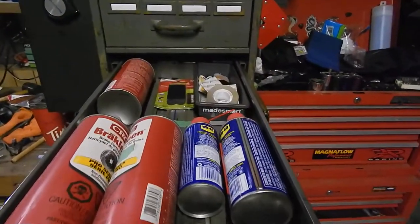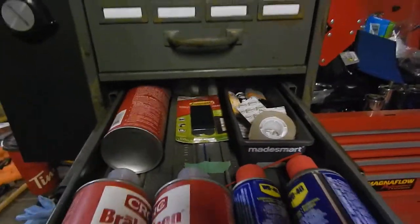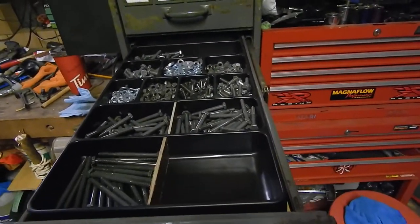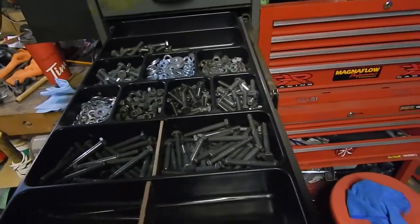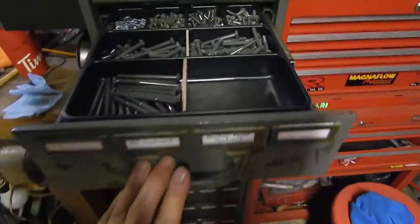Here I've got my brake cleaner, WD-40, some glues — I gotta label that — and some command strips. And here I've got my 1/4 inch stainless steel hardware underneath as well. I can lift this out and there's another tray underneath.